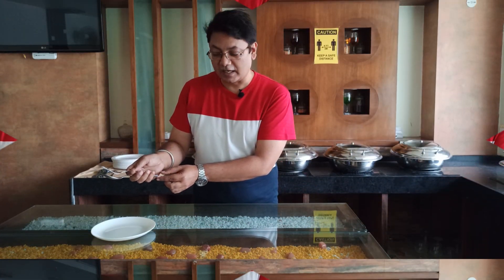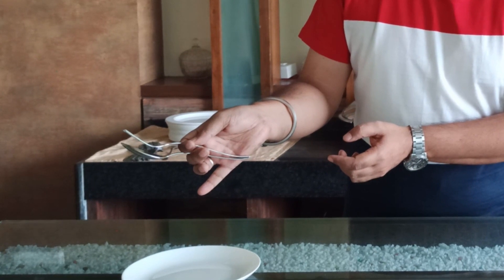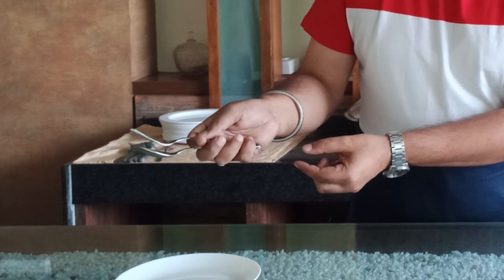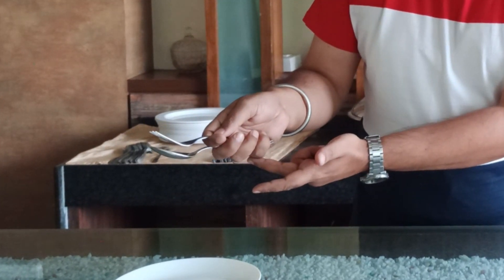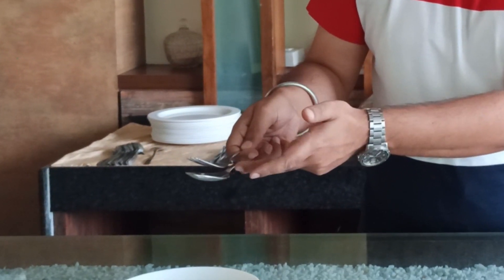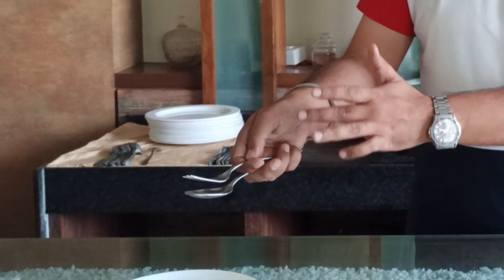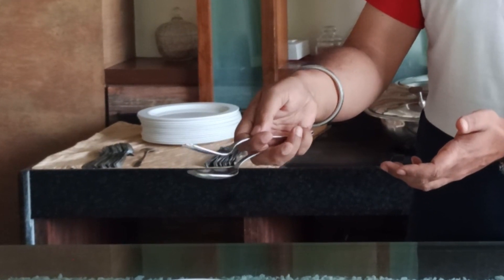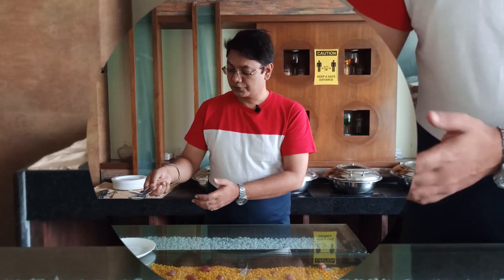Let's check the position of the fingers and the entire hand — how we are holding it. Both ends are locked here: three fingers beneath the service gear, thumb on top, and the index finger in between the spoon and the fork. The index finger and the thumb guide the entire system to be manipulated. This is the hand position when holding the service gear.